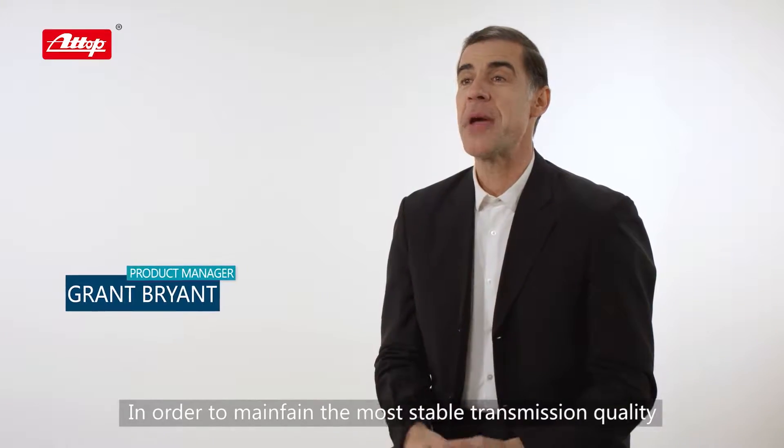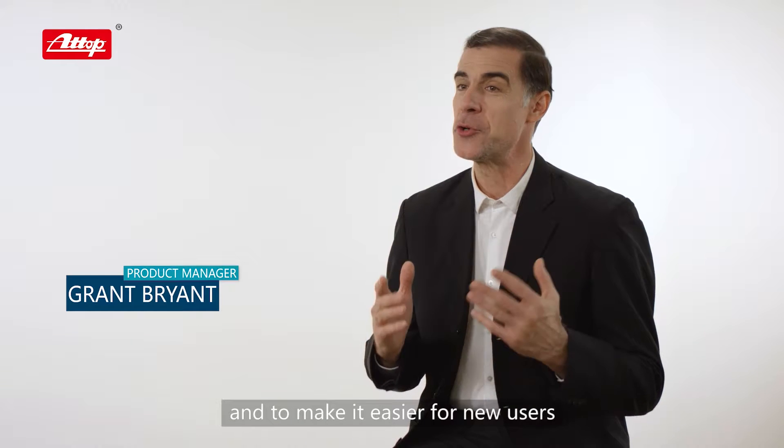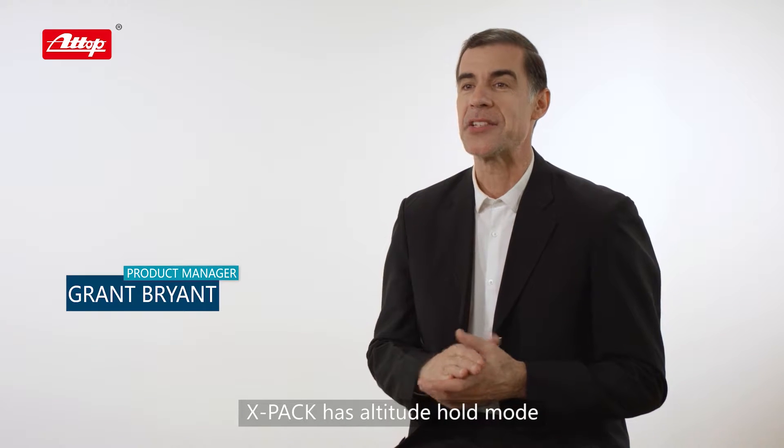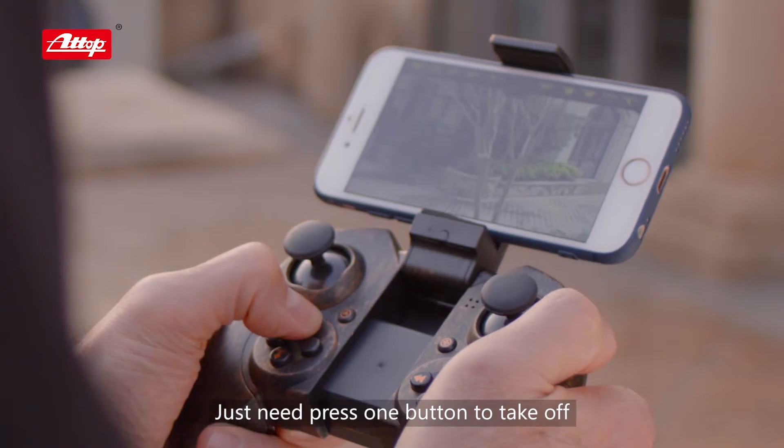In order to maintain the most stable transmission quality and to make it easier for new users, X-PAC has altitude hold mode. Just press one button to take off.